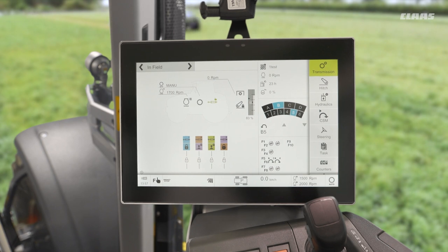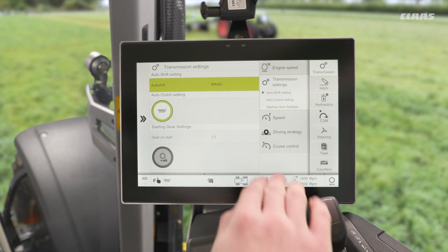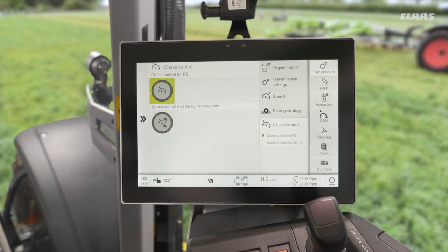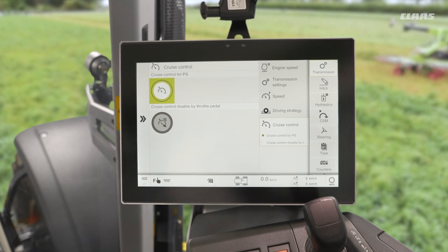So how do we do this? Well, if we pop into our transmission menu on the right-hand side of the screen, we'll see firstly we have a cruise control sub-menu. In here we have two settings. We have the ability to turn on our cruise control, and by doing this we turn off our engine memories and we turn on our cruise controls.